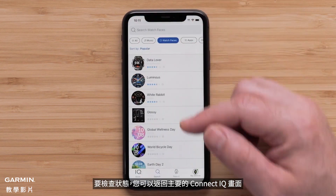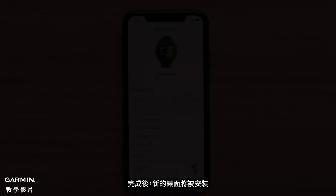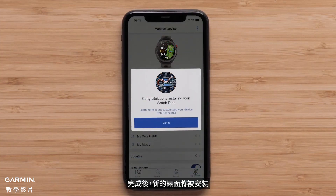To check on the status, you can go back to the main Connect IQ screen and press on the My Device icon. Once completed, the new watch face will be installed.